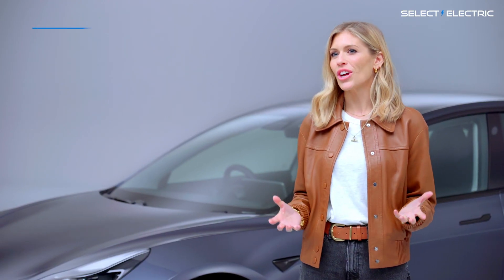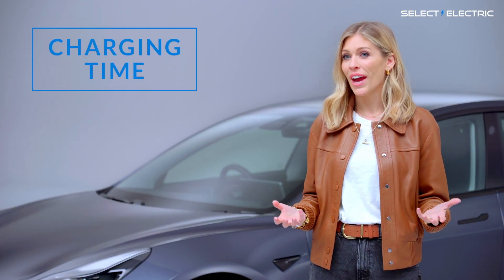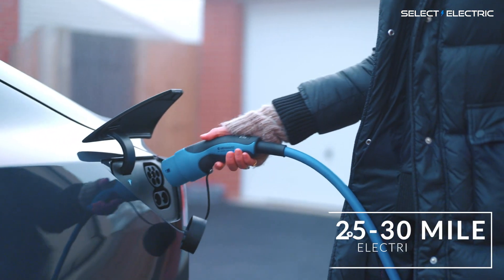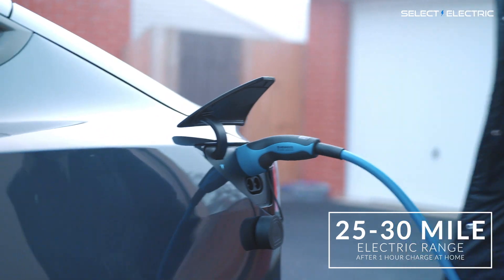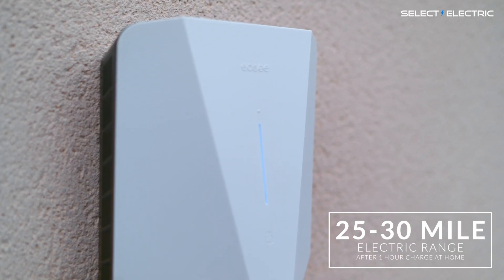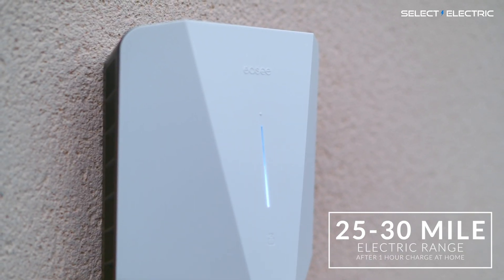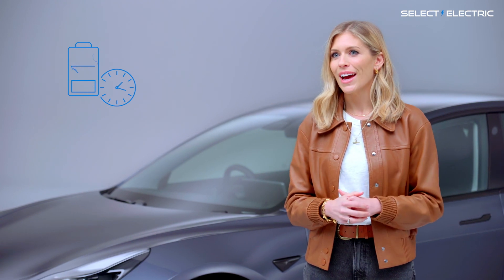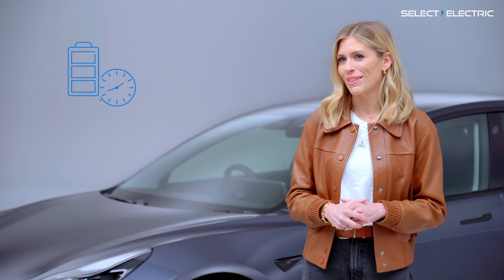So how long does charging take? Well, it depends on how empty or full your battery is, but for the average EV you can get about 25 to 30 miles of range into your car after about an hour of charging using a typical 7.4 kilowatt home charging point. Most people charge up overnight and wake up to a nice full tank of electricity.